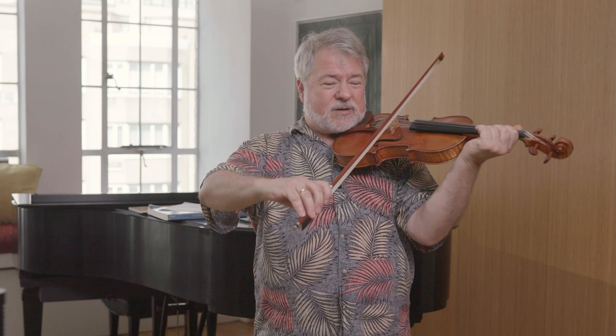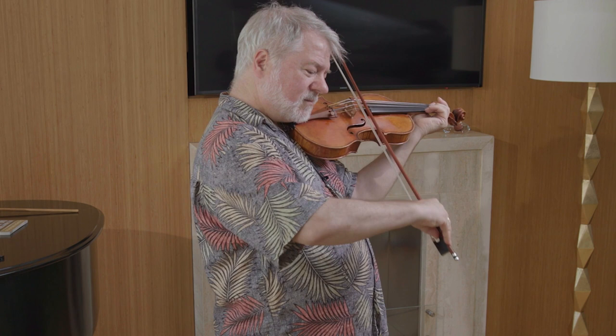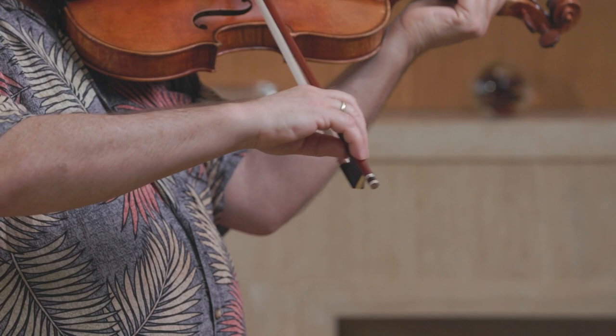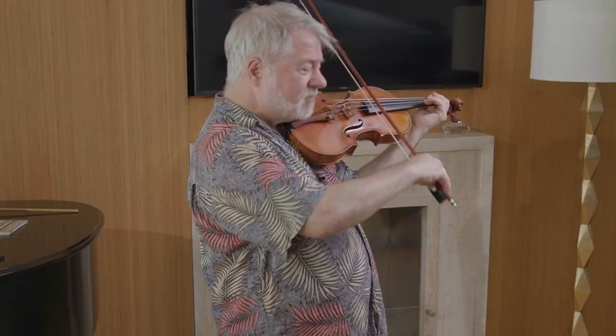There's another approach that Isaac Stern was big on. Try this: play down bow on the D string, up bow on the A. Notice how you kind of reach your fingers down to play the A string, and curl them to play the D string again. Now do the same movement but stay on the D string. That can also give you a good bow change, especially at the tip.